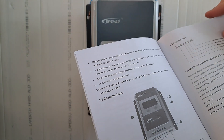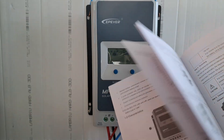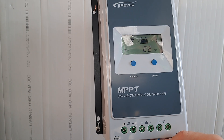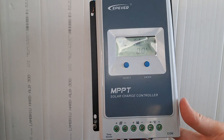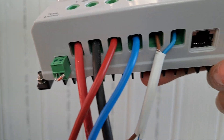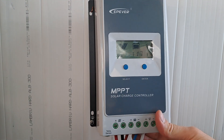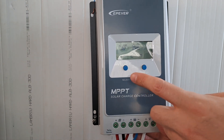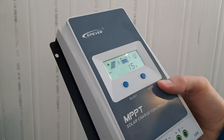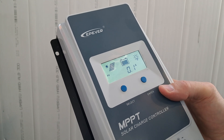There is a nice user manual where you can read about all the settings. You don't need the Wi-Fi module, the Bluetooth module, or the cable for Modbus communication, because the main things can be set from the display buttons. I'm going to show you how to set some basic things from the display.